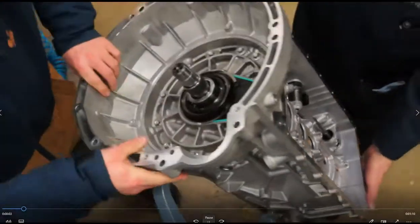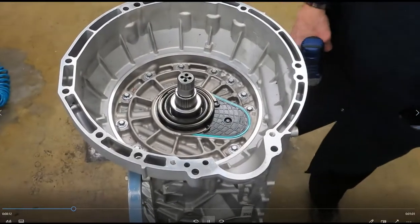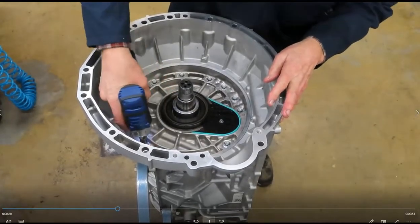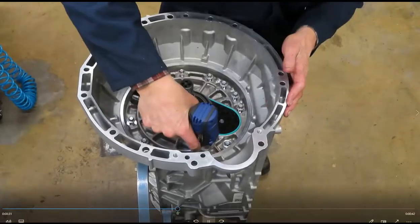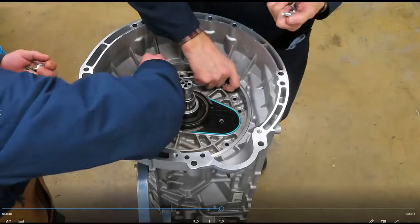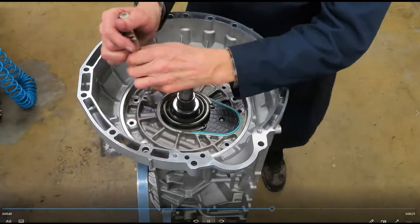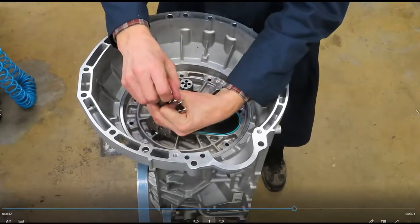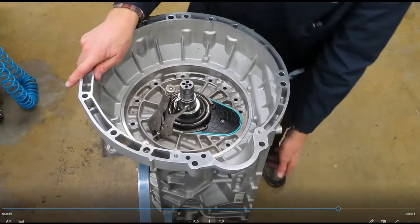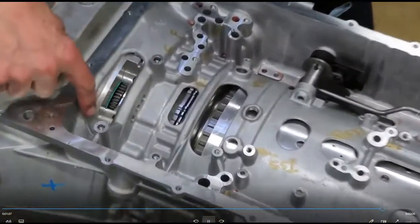Let's flip this transmission on its side. I'll get my 10-millimeter socket on this. I've got a pair of vice grips — I'm just going to clamp on one of the webbings and it'll help lift it out. There's also a place to pry — it's recommended we get into right here and pry with a pry bar.